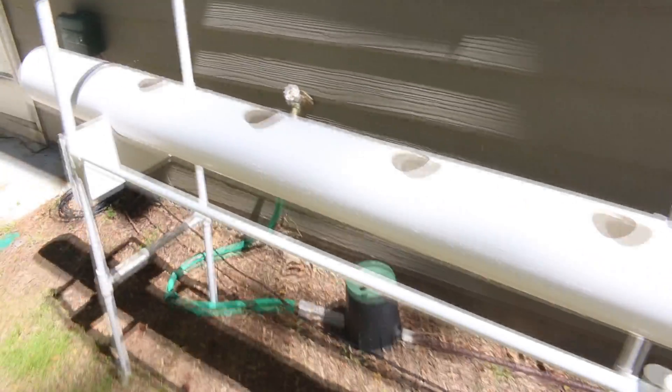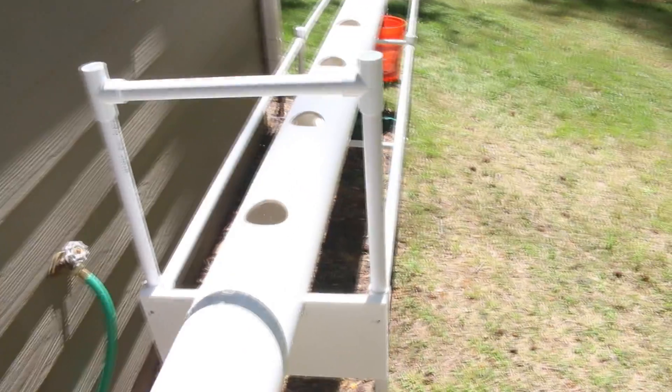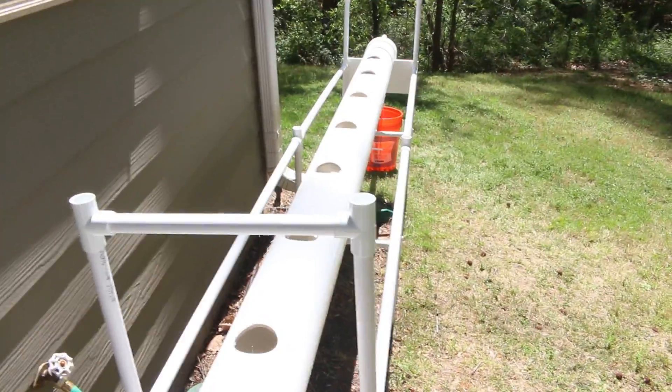The next step is to push the other end cap into place, fix the net pots, and start getting the plants in there.